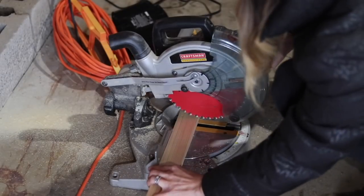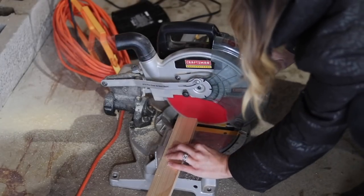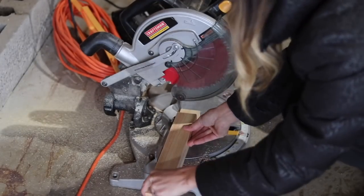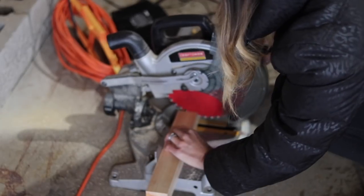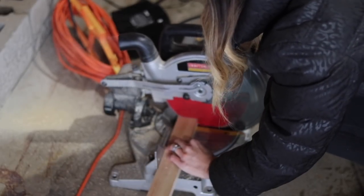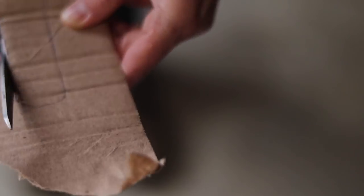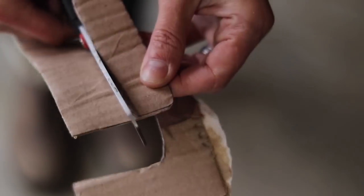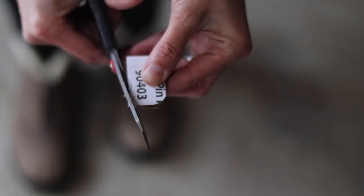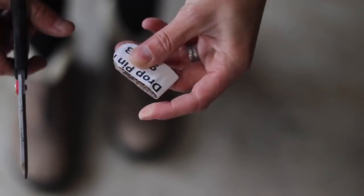To get started making my tray lap desk combo, I'm cutting scrap 1x2s into shorter pieces to use for the edge, and you can see I'm lining them up on top of each other so they're exactly the same measurement. Next I'm creating handles by cutting out a template with cardboard — I got it perfectly symmetrical by folding it in half and trimming a rounded edge.